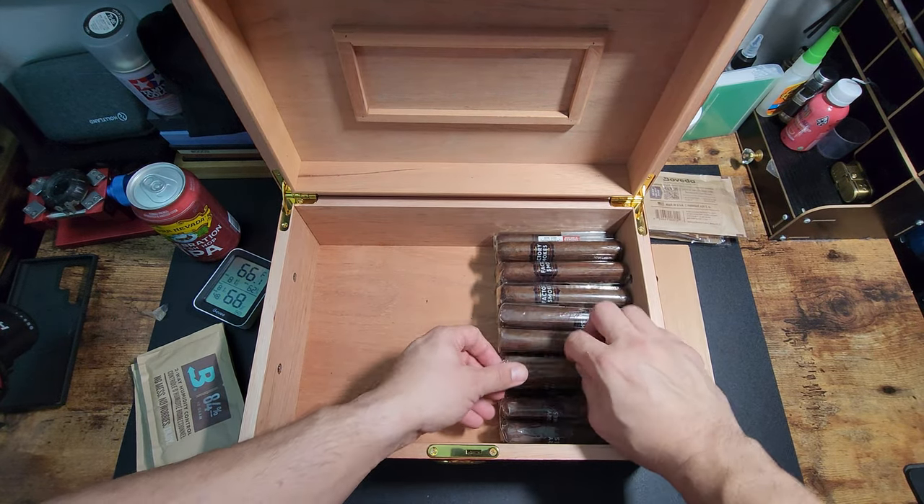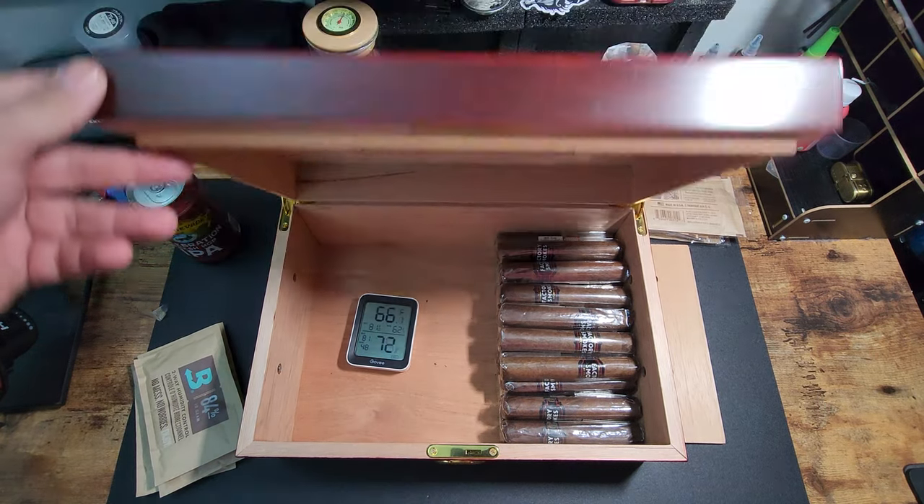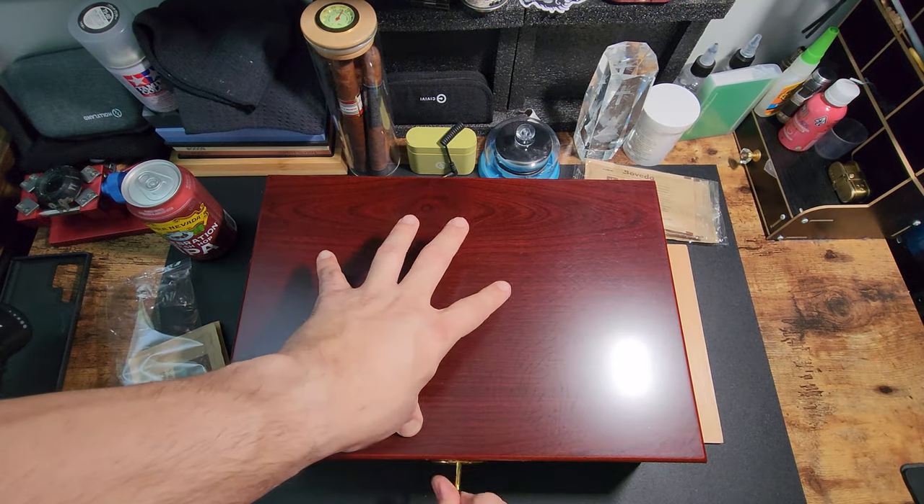I really like my Govee hydrometer. I have two of them — one for my coolador and one for this humidor. I can just check it on my phone without having to open the humidor or anything like that.